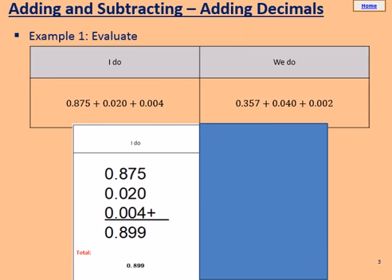We'll be adding and subtracting decimals to start off with today. For the first I do and we do, we have 0.875, add 0.020, add 0.004, and we have to add these together to get a final answer. We're going to use the column method to do this. In your column, write your three decimals.